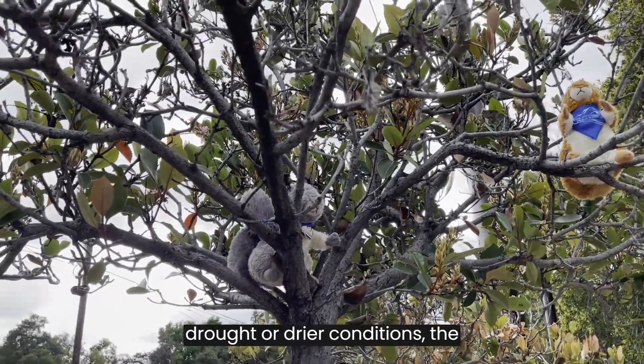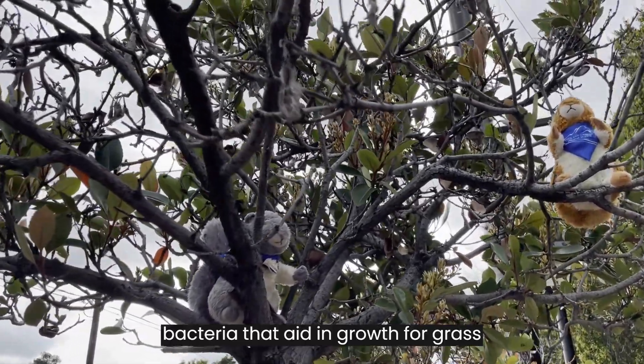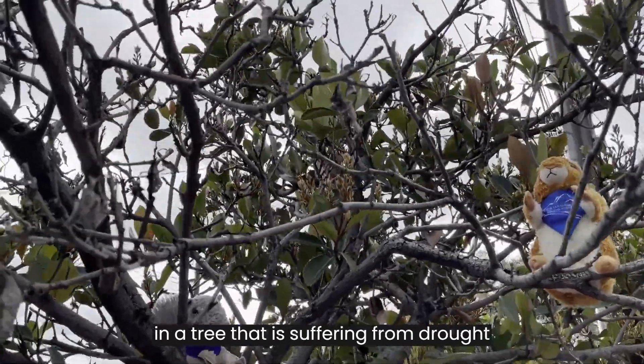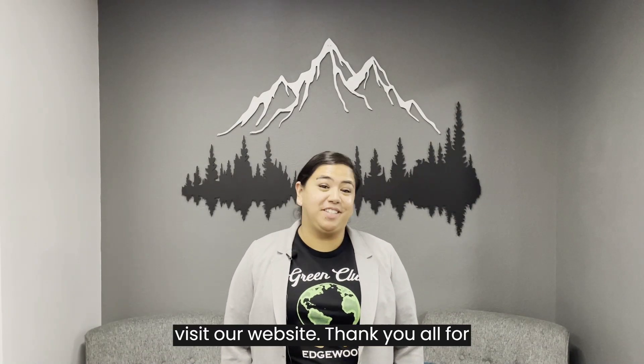Skip the fertilizer during drought or drier conditions. The bacteria that aid in growth for grass and other plant life can lead to disease in a tree that is suffering from drought stress. For more ways to irrigate efficiently, visit our website.